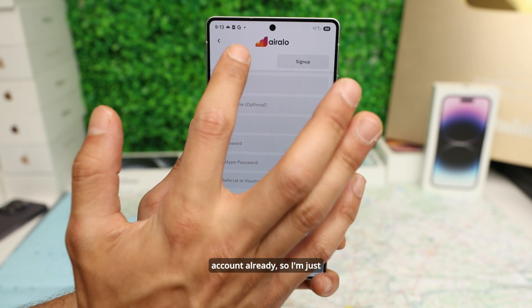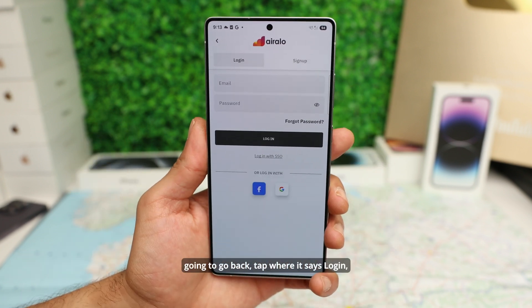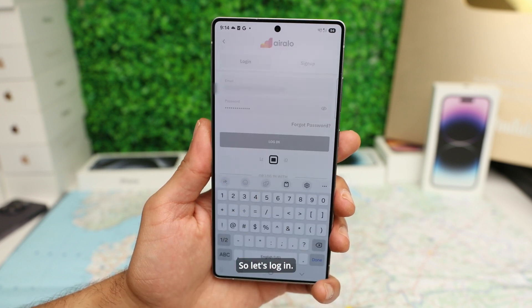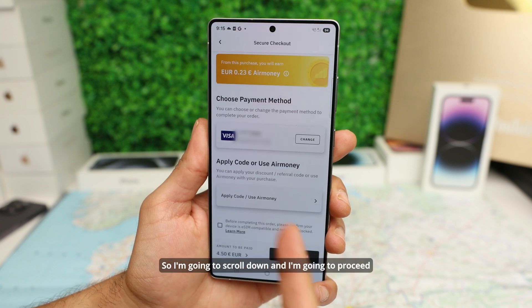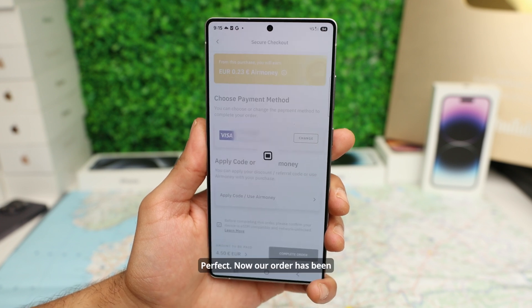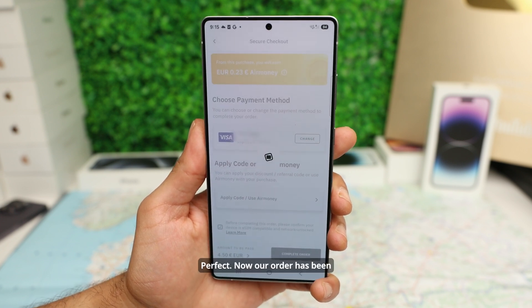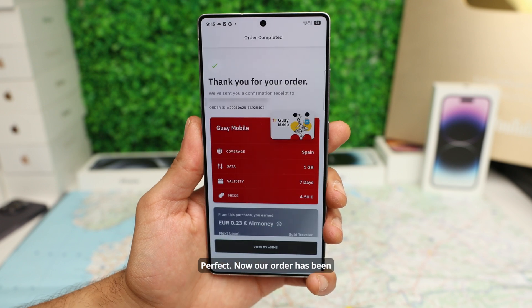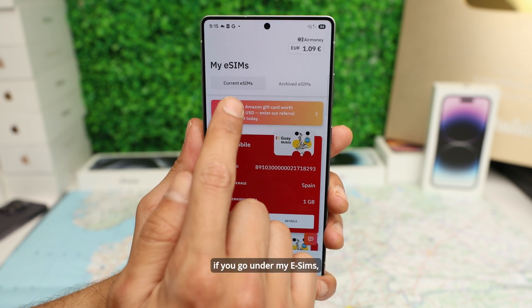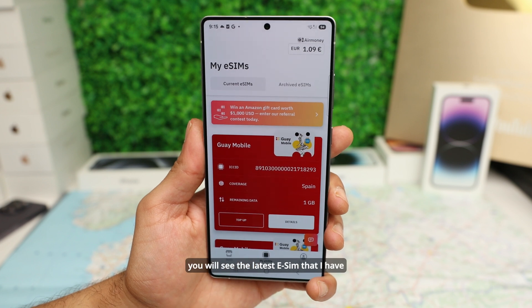I do have an account already, so I'm just going to go back, tap Log In, and sign in. I'm going to scroll down and proceed to place my order. Don't forget the referral code. Our order has been successfully completed, and if you go under My eSIMs, you will see the latest eSIM that I have purchased.